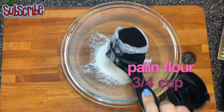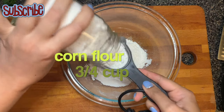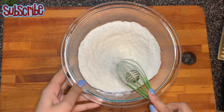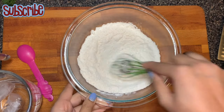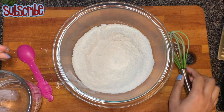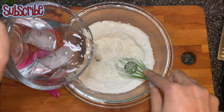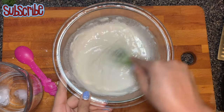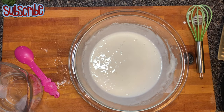For the batter we need plain flour or maida, and the same quantity of corn flour. We will add some salt and we will make the batter with ice cold water. To make the ice cold water, I have taken cold water and added a couple of cubes of ice. This batter is basically a thin batter, but not too runny or watery. I have used around 1 and 1/4 cup of water here. So this is the basic batter.